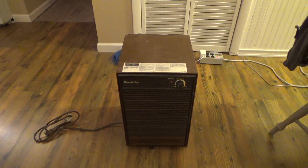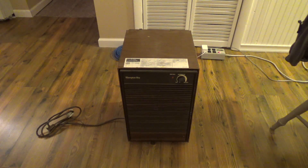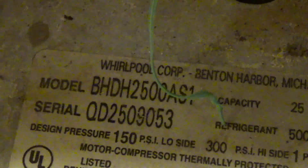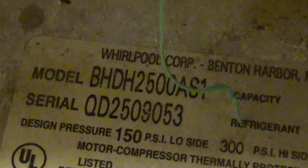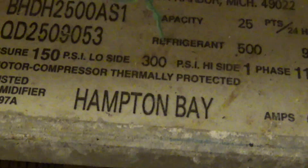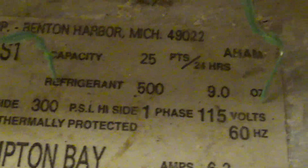Here is a Hampton Bay branded dehumidifier. I believe this would have been made by Whirlpool. It is a 25-pint dehumidifier by the old standard, model BHDH2500AS1. It uses refrigerant R-500, nine ounces of it — a nice low-pressure refrigerant.